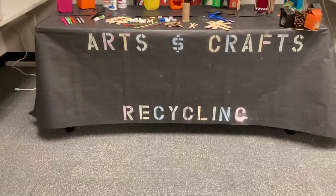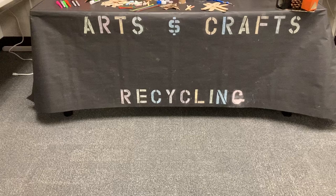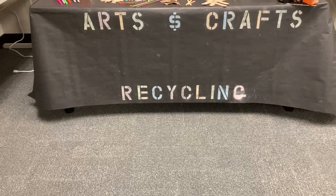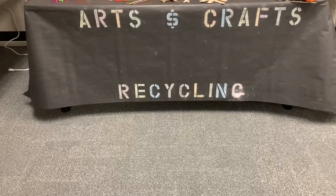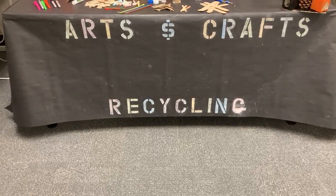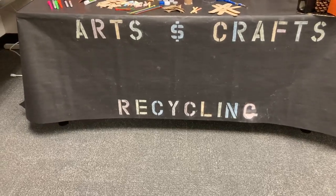Hello everybody, and welcome to our virtual Zoom arts and crafts recycling table for this year's Family Day in the Park. We appreciate your time — hopefully you'll get some cute, creative ideas out of the table that we're going to show you in just a moment.